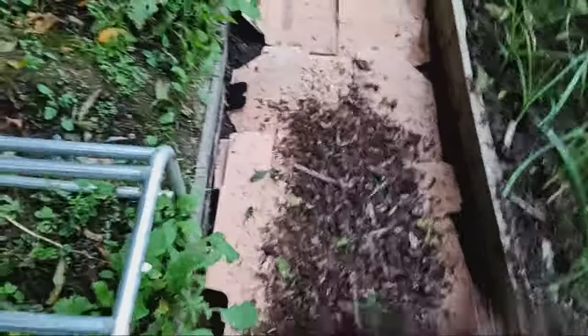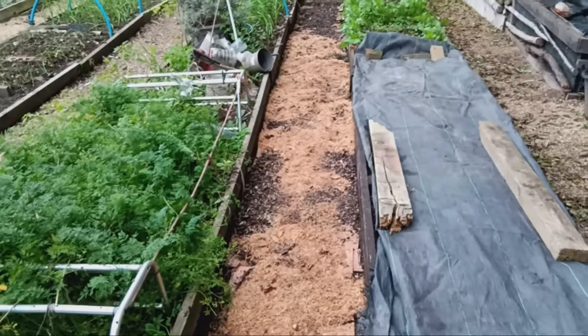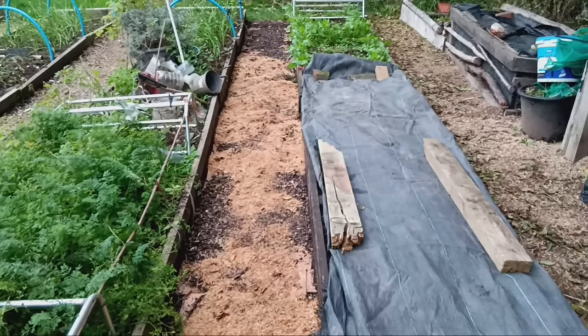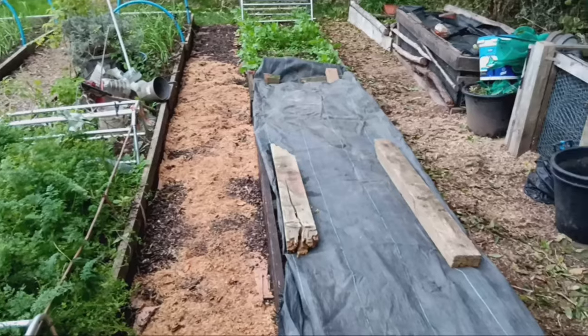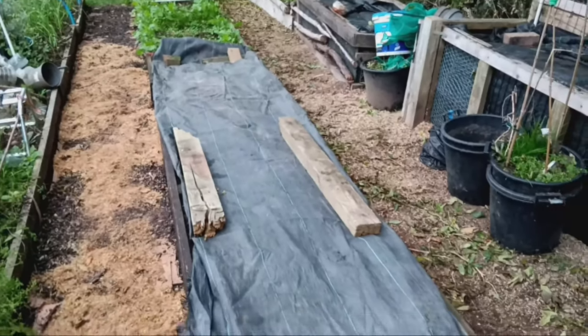Over time I'll add fresh layers of compostable materials like wood chips, sawdust, grass clippings, leaves and even weeds from the garden beds. These will break down gradually creating more compost while maintaining the functionality of the pathway.